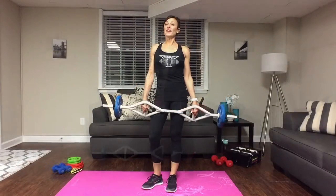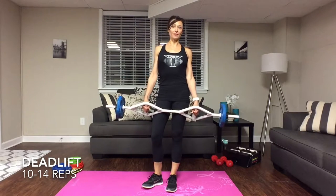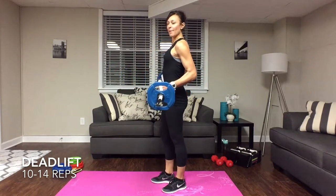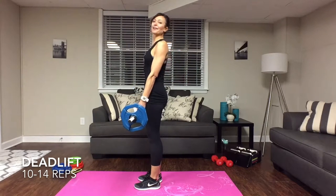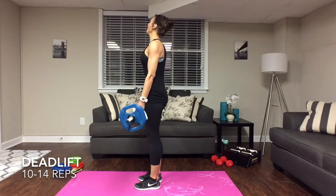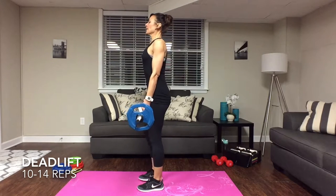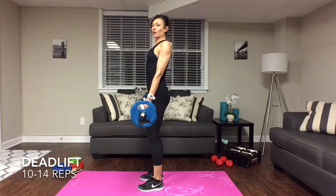Our next exercise is going to be a straight leg deadlift — another one that I love. Again, if you have your T-grip bar that's excellent, otherwise grab some dumbbells. Standing up, shoulders back always. Tighten up that core and tighten up those glutes. The legs are straight but not totally locked out — you want a little bit of a bend in the knee.